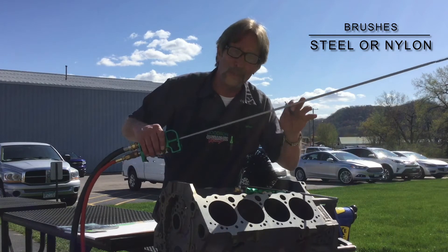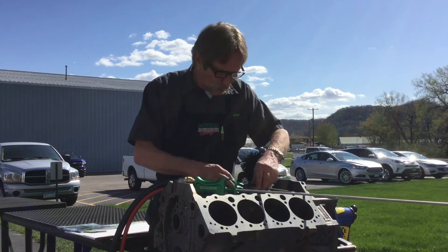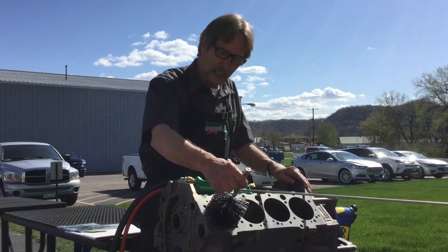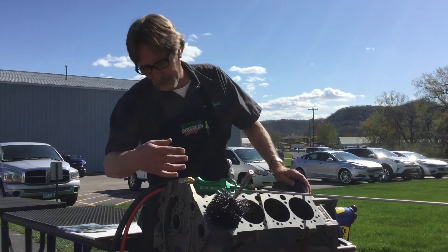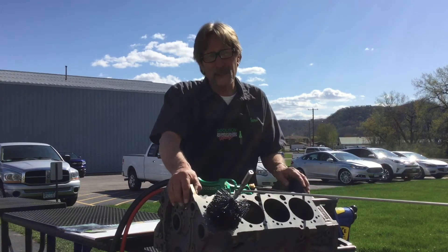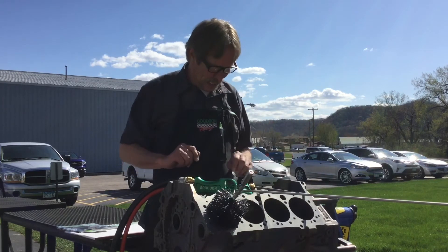Something else I wanted to incorporate was not just cleaning oil galleries. I needed it to also clean lifter bores — we've got the right dimensionally sized brush with an 8-32 thread to get in there. I also wanted to make sure we could clean cylinder bores, main bores, cam bores, and crank bores. All the holes in engine blocks — diesel or gas — have to be clean after going through a lot of machining, effort, care, and expense. We don't want a dirty engine clogging up an oil pump.